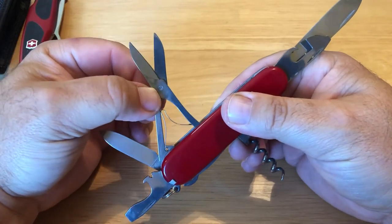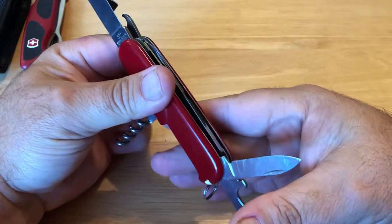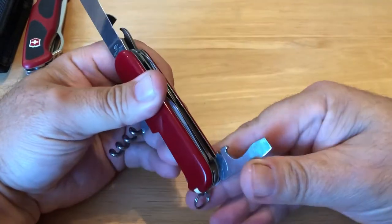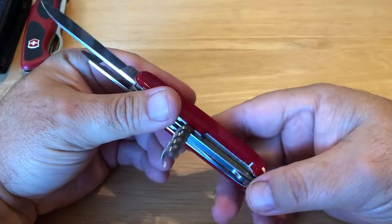I've used this to cut fishing line also, and it's absolutely perfect for that. It's just such a great knife.